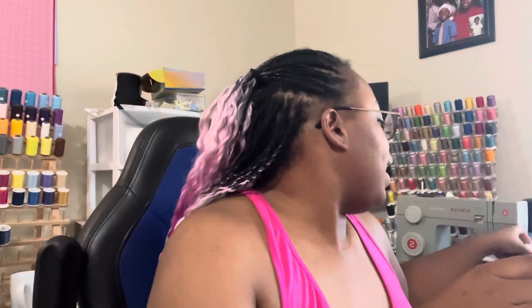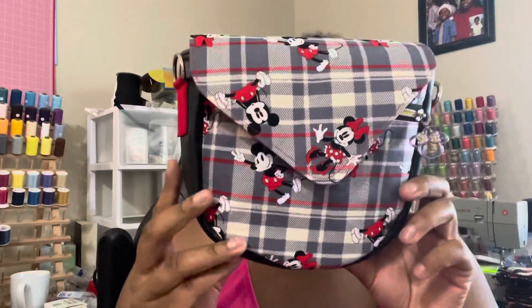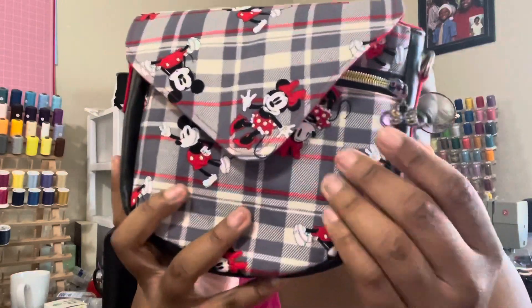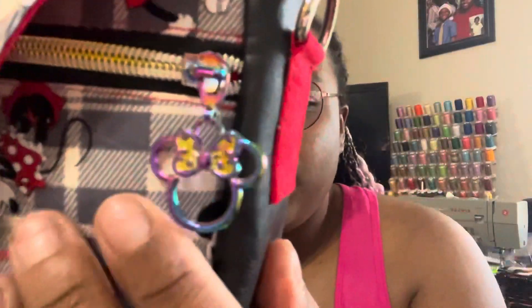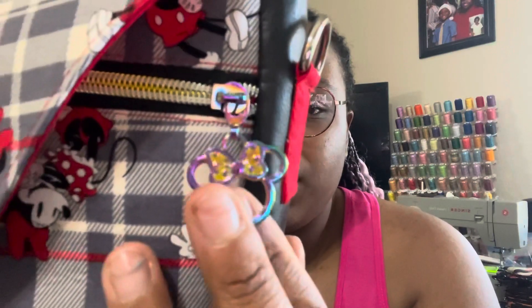For bags, we're offering two styles. The first style is going to be the Acacia crossbody — it's a pattern by Bag Stock. We have this one here: Mickey and Minnie Mouse. If you can see, we have this iridescent Minnie Mouse pull.